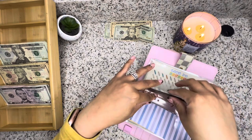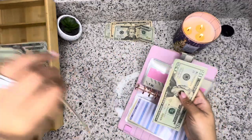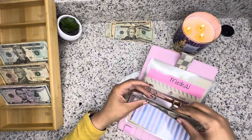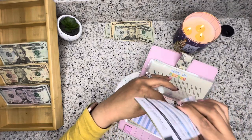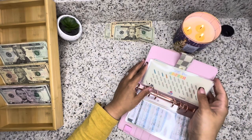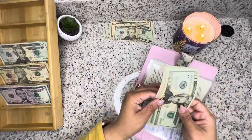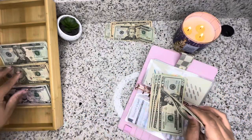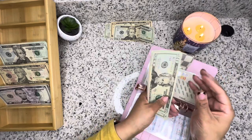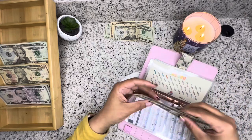Medical is getting $20. So medical has 20, 40, 60, 80, $100. Back to school is getting $25. So back to school: 20, 40, 60, 80, 100, 120, 140, 145, $150.